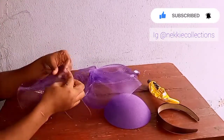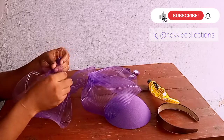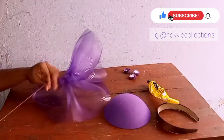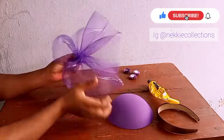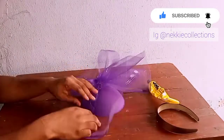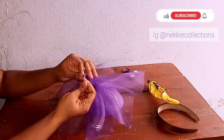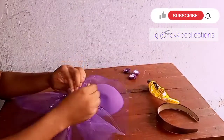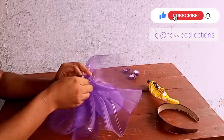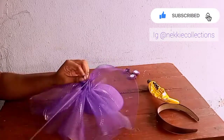After that I'm going to drag my thread — watch what I'm doing, please pay attention. I'm going to drag my thread to form this beautiful plait, which you can actually use as a design on your hard base. Can you see that? It's so simple and easy.